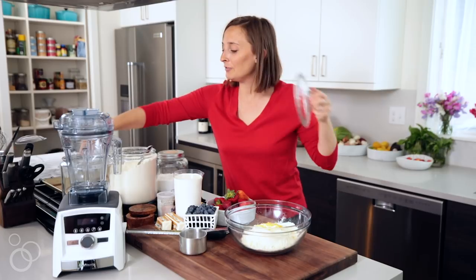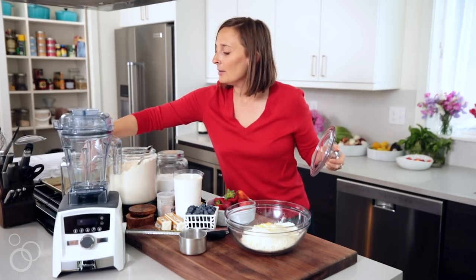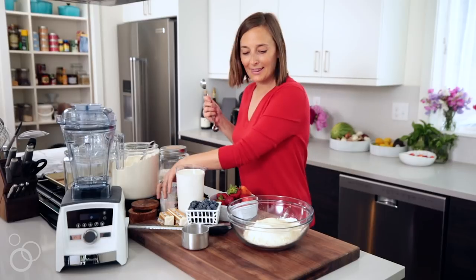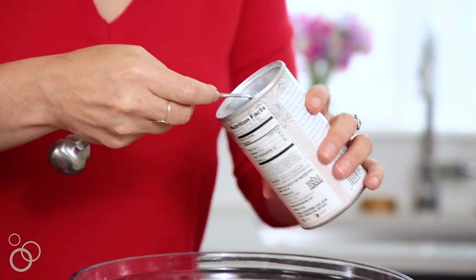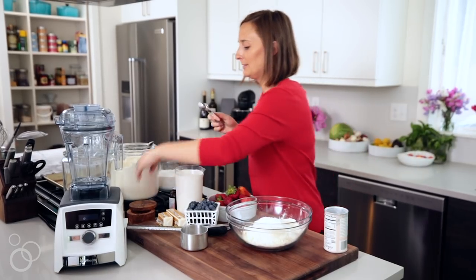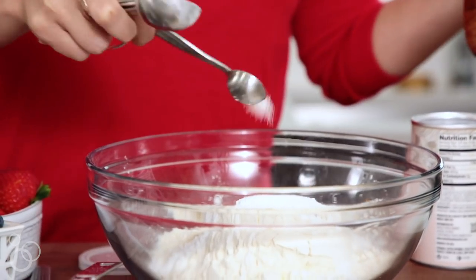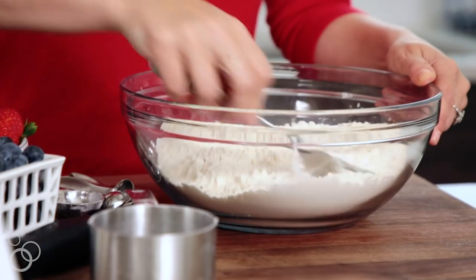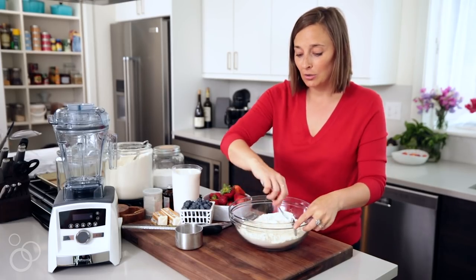Then we need three tablespoons of sugar, which is not a lot of sugar considering how much flour we added, but the sweetness is going to come from the Chantilly cream and the fresh berries. Then we're going to add one and a half tablespoons of baking powder and one teaspoon of kosher salt. We'll just stir this together so we can incorporate everything.